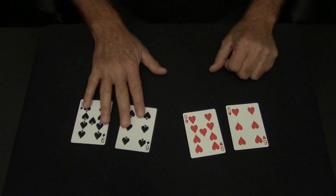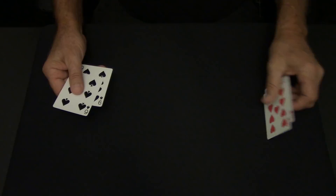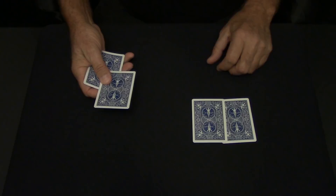I have a few cards here. These are red and these are black. A black and a black. A red and a red. These are the red and these are the black.